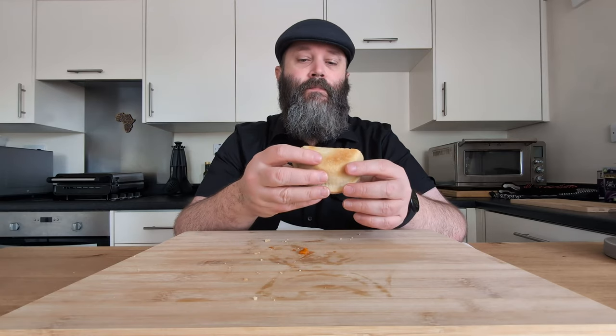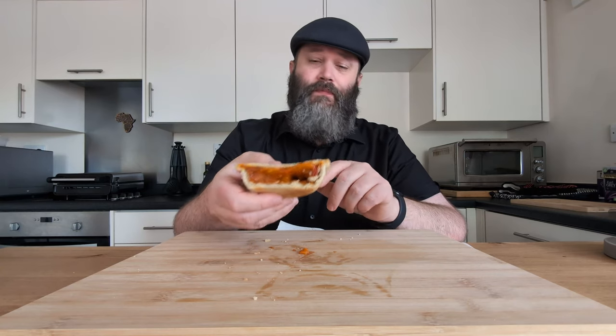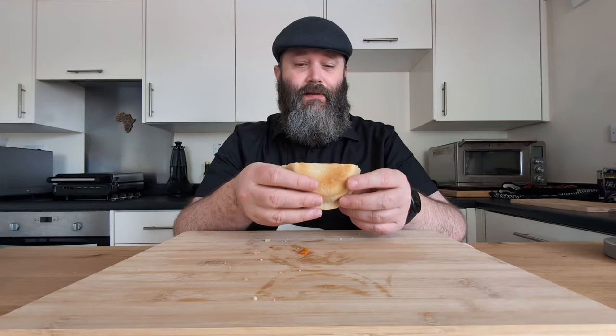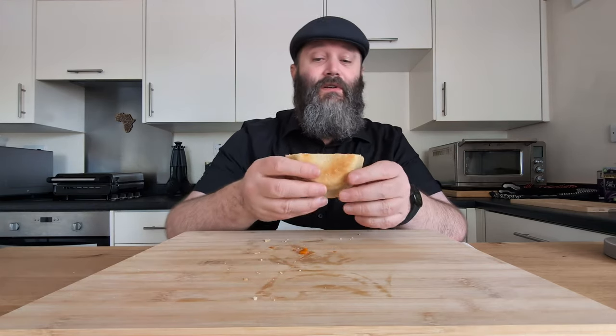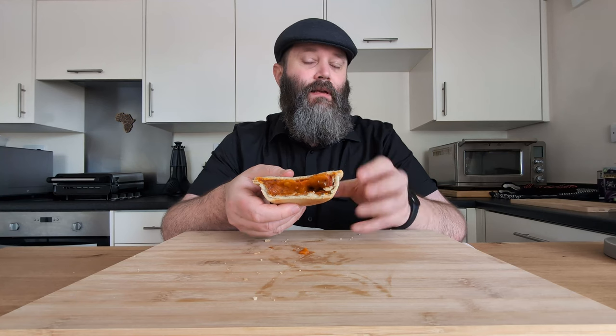The nice thing about it being microwavable is that if you have access to a microwave at work, you can just pop one of these in there for four minutes. Especially something like this would be nice if you're doing a night shift and you get your 15-minute break — go plug one of these in, especially in the winter, and come out with a nice hot pie. I do like it. I like the pizza vibe to it. I think it would be better as an oven-baked pie, personally.